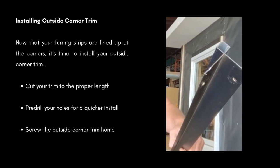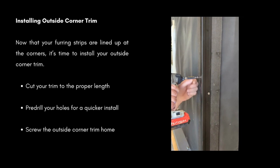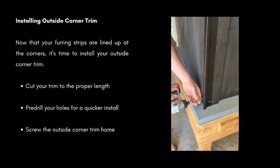Installing your outside corner trim. Now that your furring strips are lined up at the corners, it's time to install your outside trim. Cut your trim to the proper length. Pre-drill your holes for a quicker install. Screw the outside corner trim home.